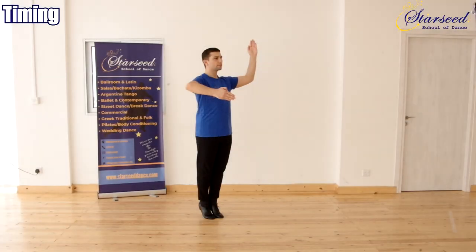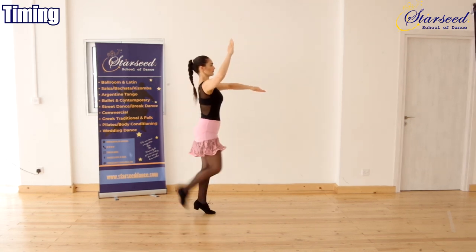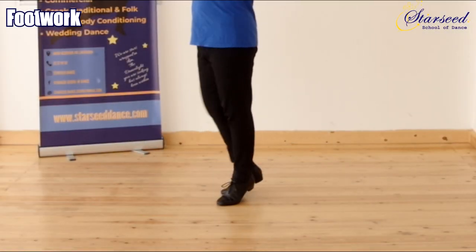Timing: 1, 2, 1, 2 — or 1, 2, 3, 4. The footwork is on the ball of the feet for all steps.